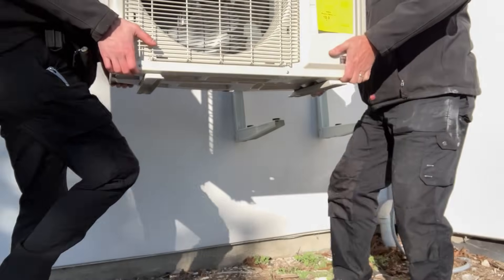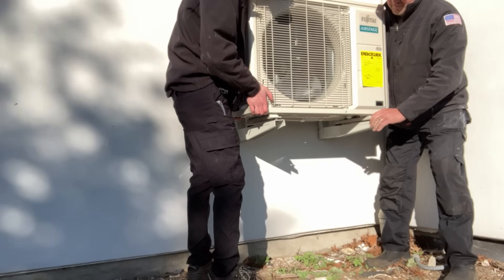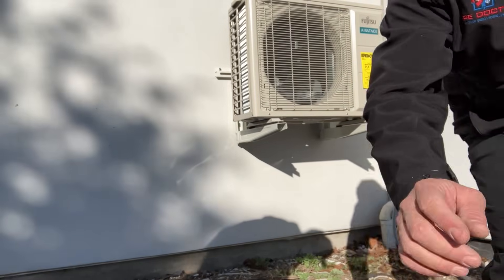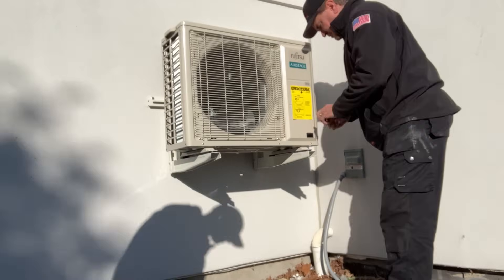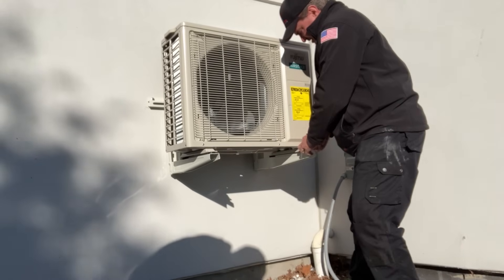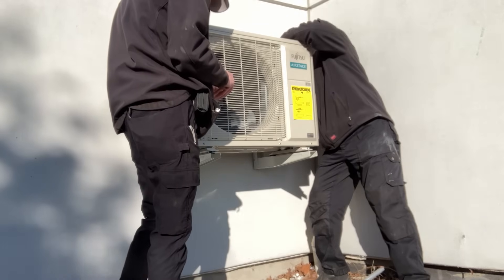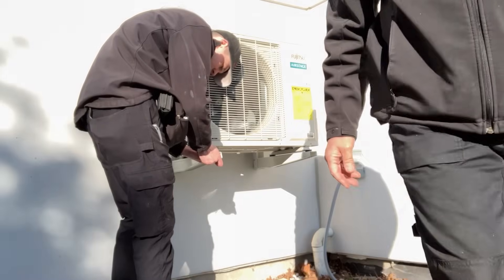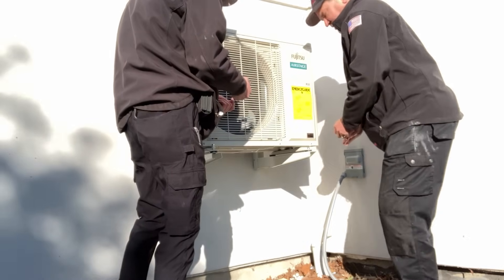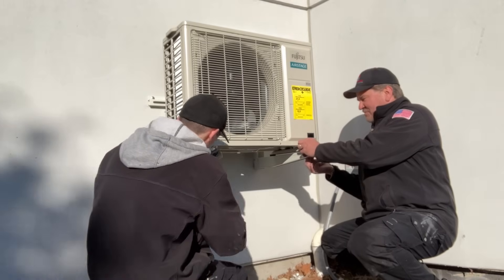We lift the outdoor unit — the heavy side accounted for. The wall mount bracket by Rectorseal is great for this. We put our own nuts on rather than relying on built-in hardware. The only issue is that Ferguson never has anything in stock and they carry their own special brands.